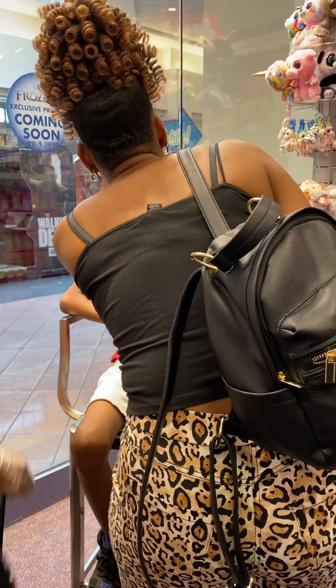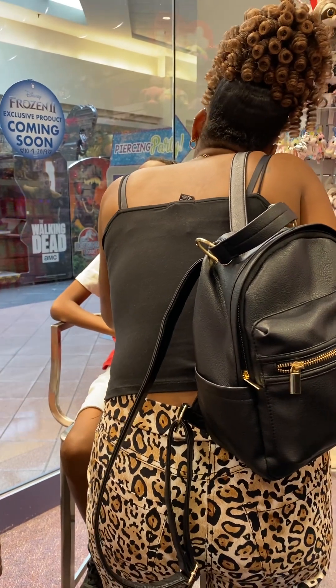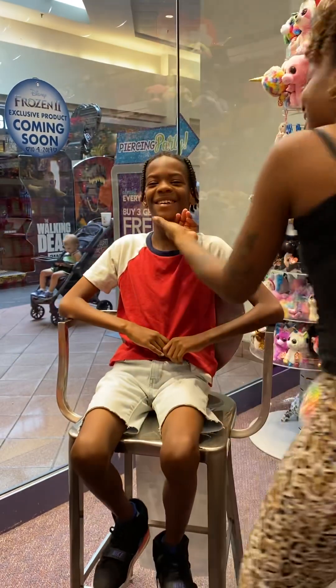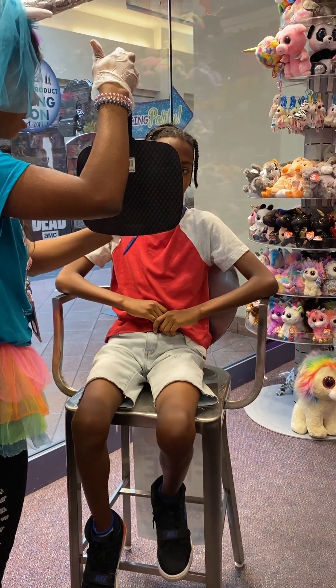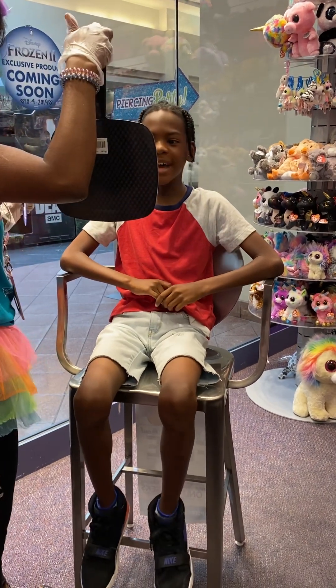I feel like one earlobe is a little rounder than the other. So good. Do you want to see? Just that little dot right there, and then on the other side, just a little dot right there. Does that look good to you? Yeah.